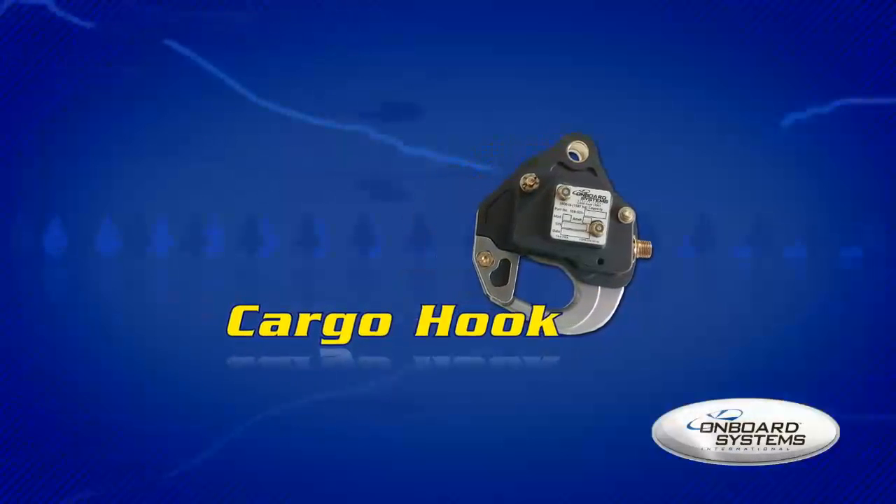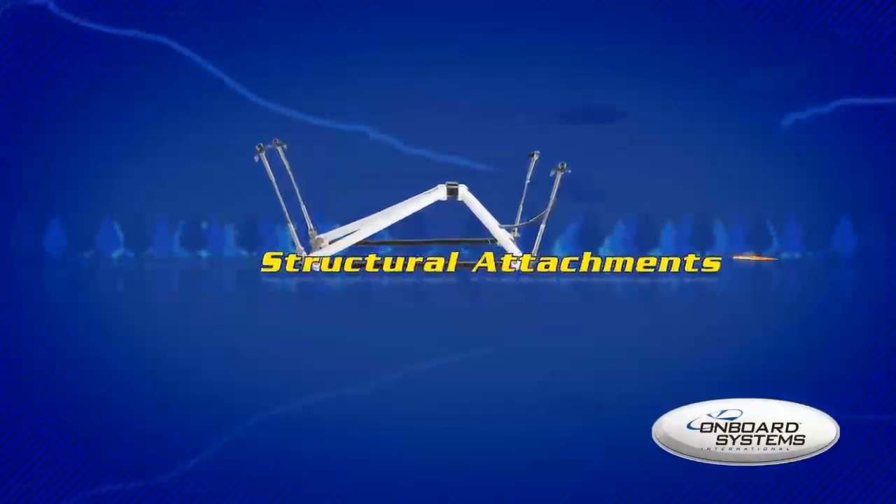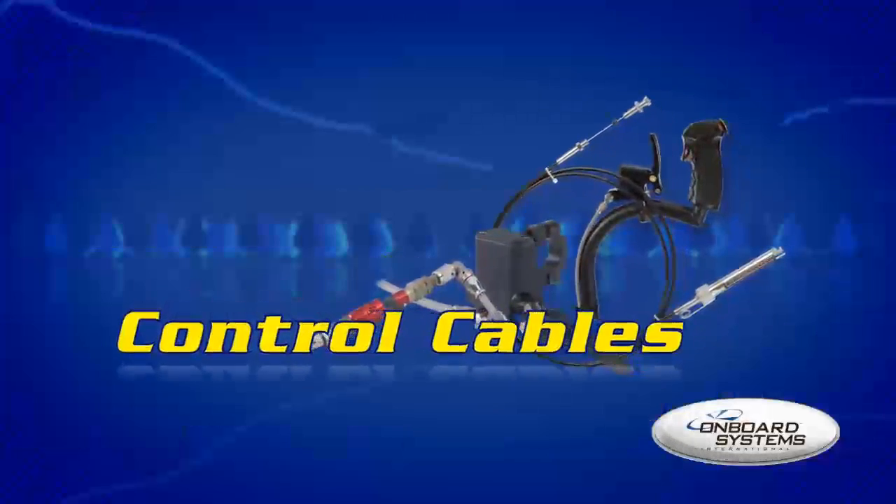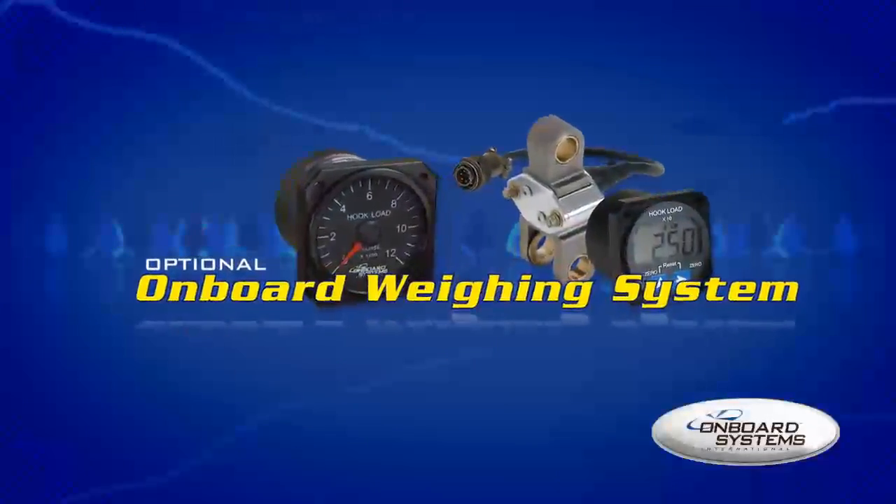The kit includes the cargo hook, structural attachments, control cables, and an optional onboard weighing system.